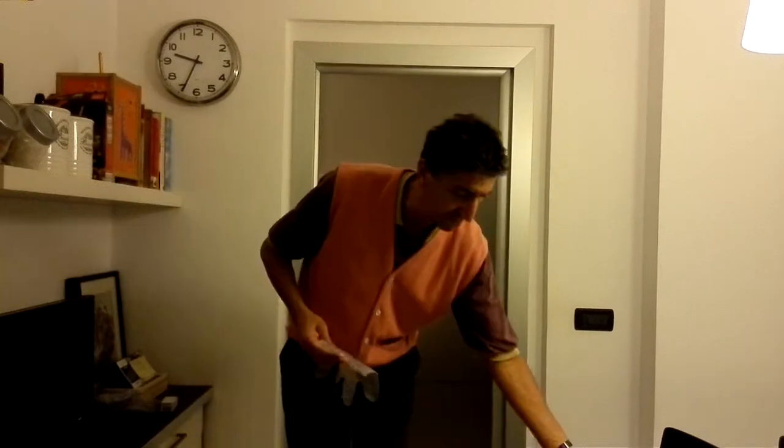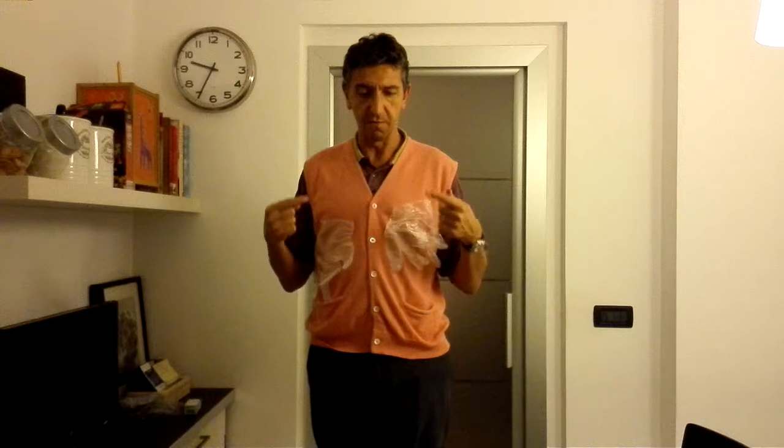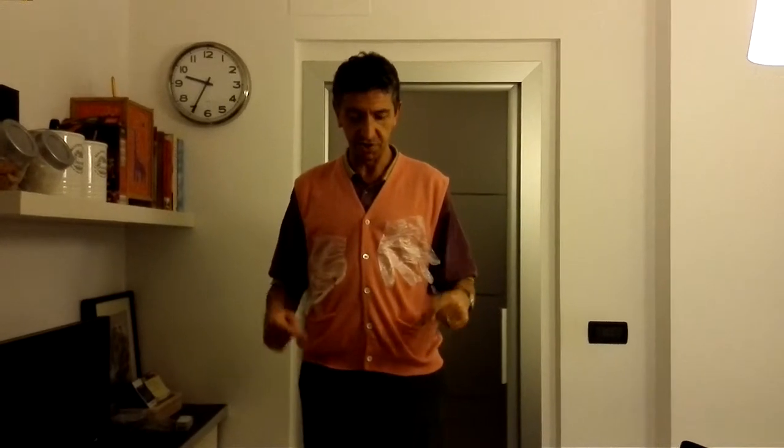Now let's see what happens if I do a different thing. I rub the glove on my vest, and all of a sudden the glove doesn't fall anymore. I do the same thing with the other glove — they are not falling. So now there is a new property on me and on the gloves, and there is a new force that is much stronger than the force that the earth is acting on the gloves. Those two gloves are sticking to my vest.